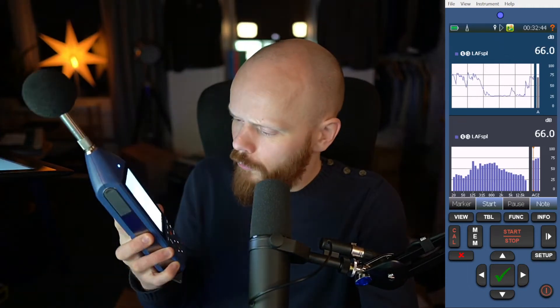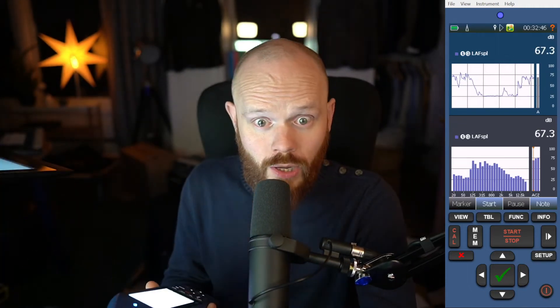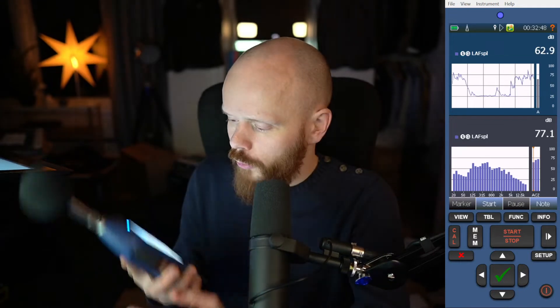This is a Norsonic 150. They also have one called the 145, which looks just about the same but a little bit smaller.